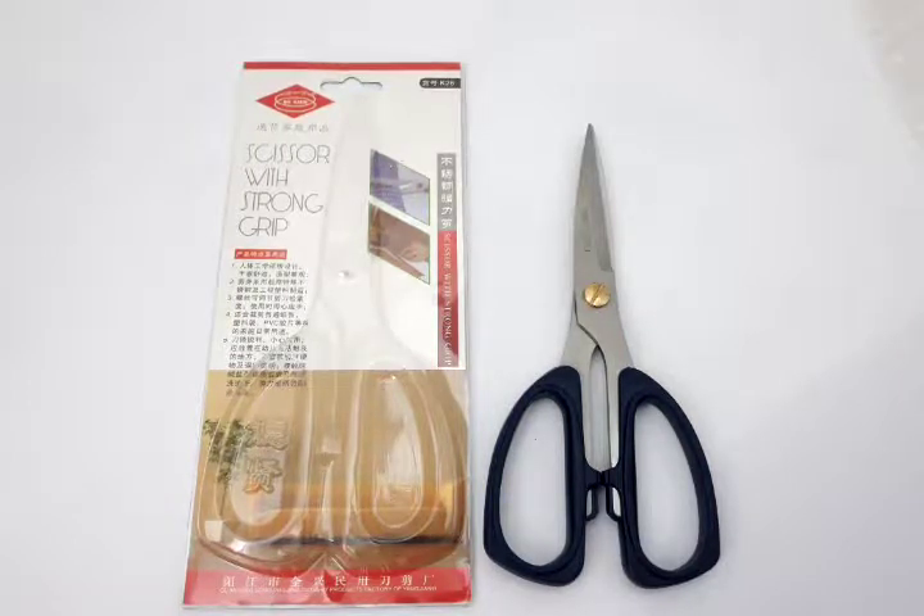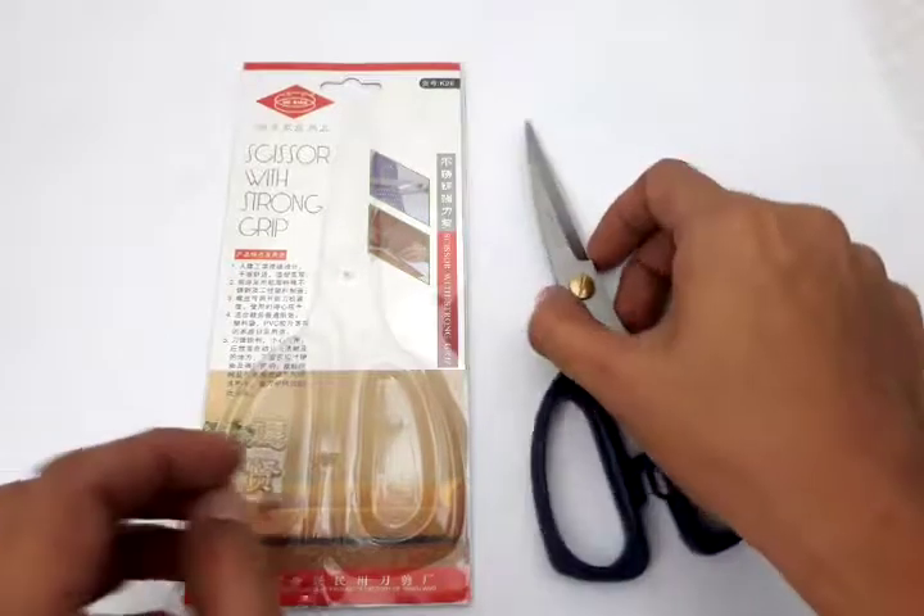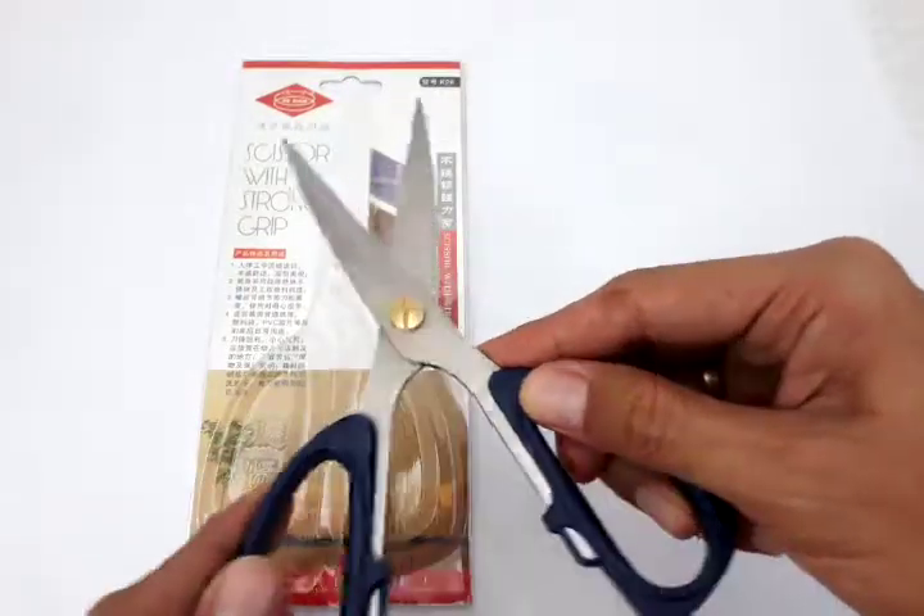Hello everyone, this is Jacob, shipping from Philippines Lazada. This is a product video of our product called Scissor with Strong Grip.